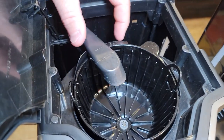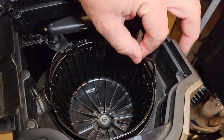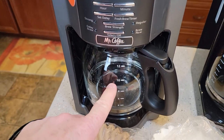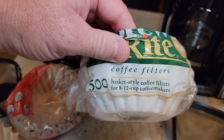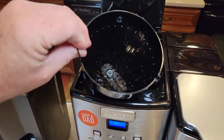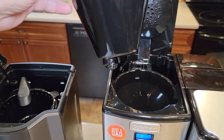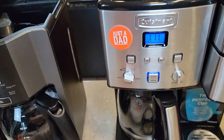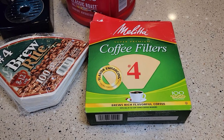The first thing you're going to notice is what style of filter your machine takes. This one is a basket style. If you don't know, you can read the manufacturer's instructions — they will tell you. Generally for a 12-cup coffee maker, your filters will say 'basket, 8 to 12 cup coffee makers.' Now here we have a cone filter. Cone filters were new to me — Cuisinart does a lot of cone filters and Braun does too.